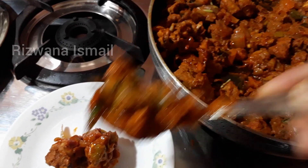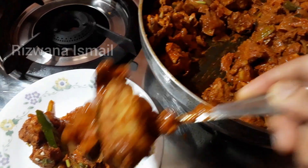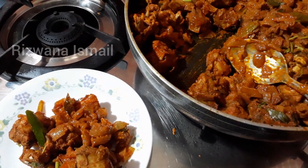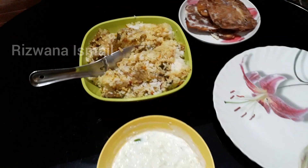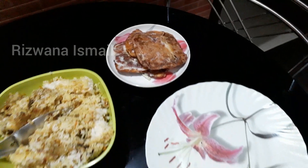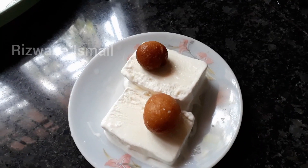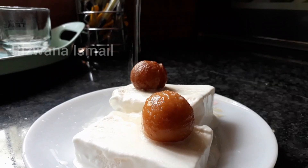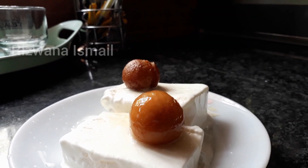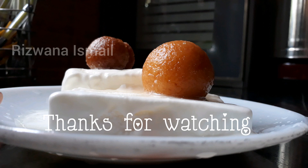If you like, share it with friends and family, and press the subscribe button and bell icon. Let's try the chili chicken recipe. I will serve the Gulab Jamu with a slice of ice cream and syrup on top. If you like this, please like and subscribe to the channel. I'll see you in the next video. Bye!